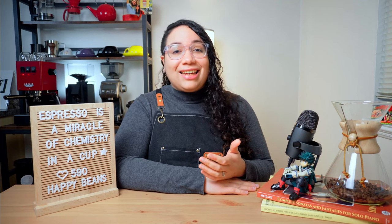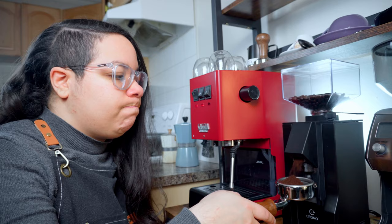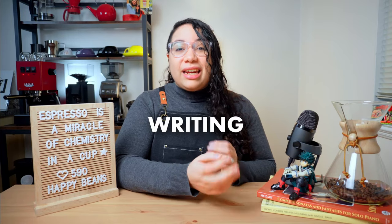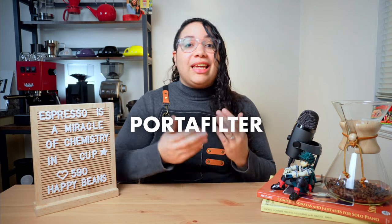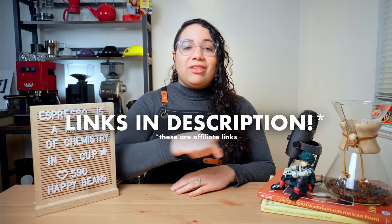A rookie mistake that happens quite often is starting to grind your coffee beans and then finding out that you didn't tare your portafilter on the scale. Something useful is writing down the weight of your portafilter in case you find yourself in this situation — this way you can deduct the weight manually. I'll leave links to my recommended scales for any budget in the description below.